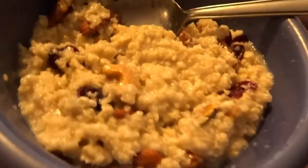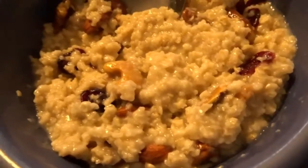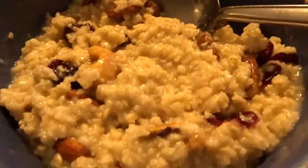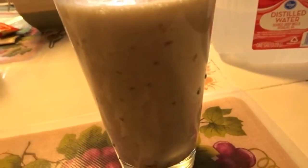Okay guys, so this is the final product. Got my oatmeal with the mixed nuts — which have almonds, cashews, pistachios, and I think one other nut. And here's my shake, looking good. You can see some of the dates broken up in it — it's going to be a good meal.